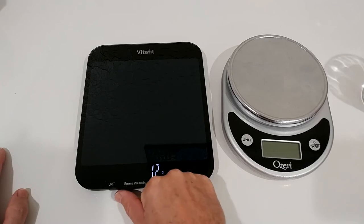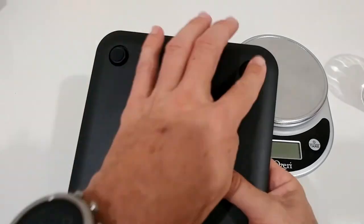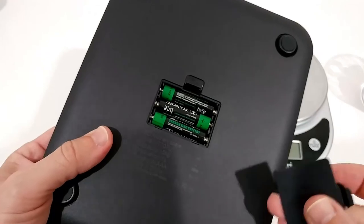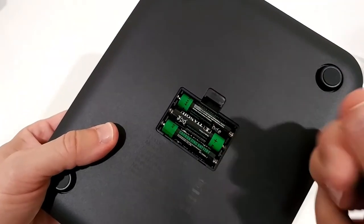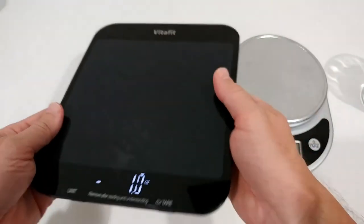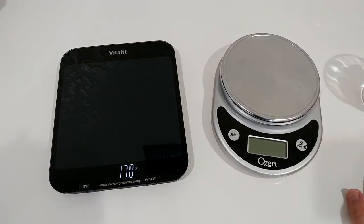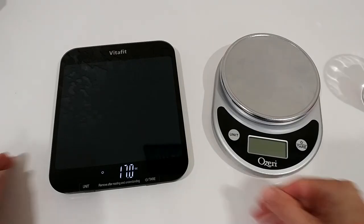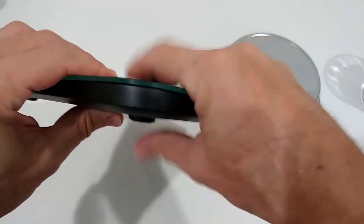If you're worried about pushing the scale around, that's not happening because it's nicely secured with soft rubber feet. Regarding batteries, three AAA batteries are needed — standard batteries, nothing rechargeable and not USB rechargeable. There are some scales around that are USB rechargeable but this one is not.